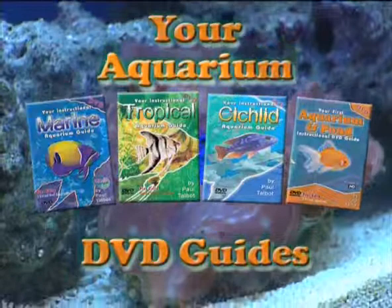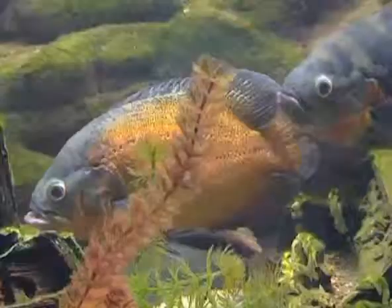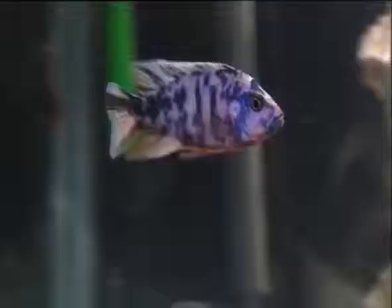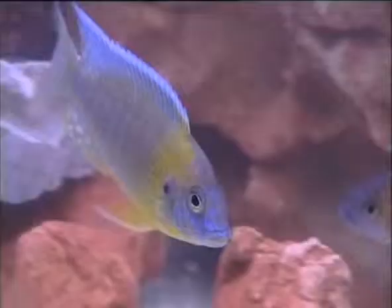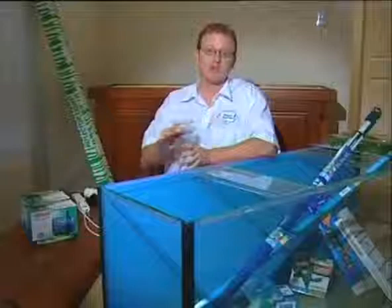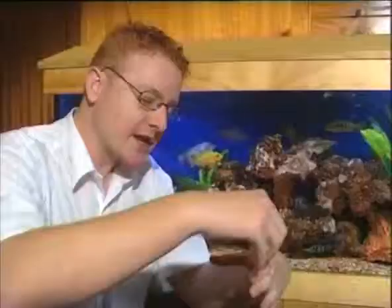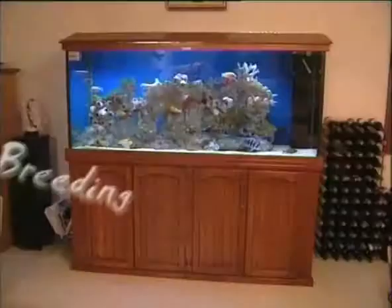The greatest tool in cichlid retailing is here — introducing your instructional cichlid aquarium guide DVD. Stop spending valuable hours every day in your business trying to teach every customer everything about aquarium keeping. This beautifully produced DVD is targeted at all levels of customer abilities, with clear and easy-to-follow instructions as Paul Talbot takes the audience through the entire process of setting up and maintaining a cichlid aquarium.